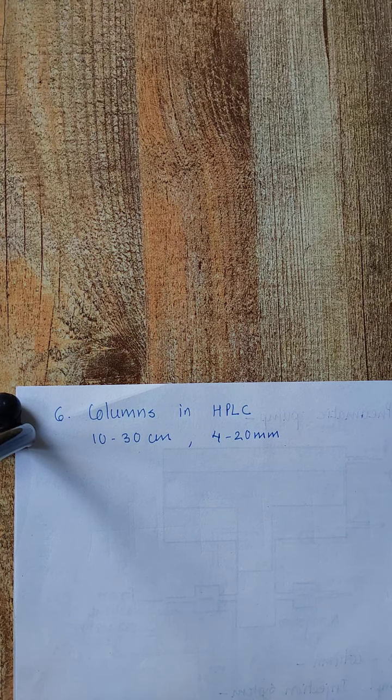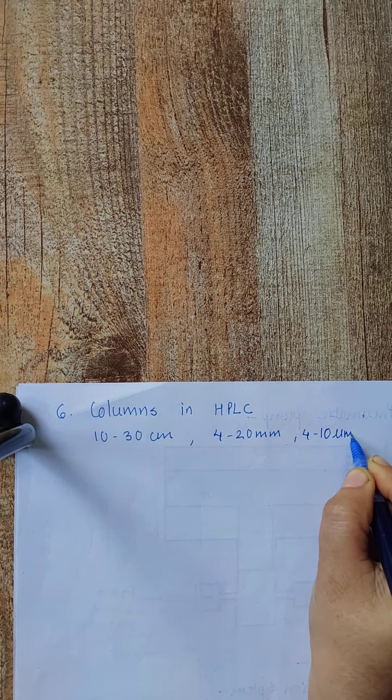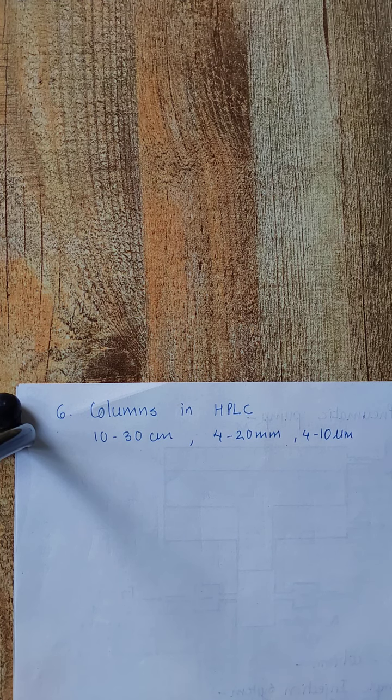Generally the columns are straight with a length of 10 to 30 cm and an internal diameter of 4 to 20 mm. If additional length is required, two or more columns are coupled together. The particle size of the material filled in the column is in the range of 4 to 10 micrometers. The most common column used in HPLC is 25 cm in length, 4 to 6 mm in internal diameter, and packed with 5 micrometer particle size. Such a column contains approximately 40,000 to 60,000 plates per meter.